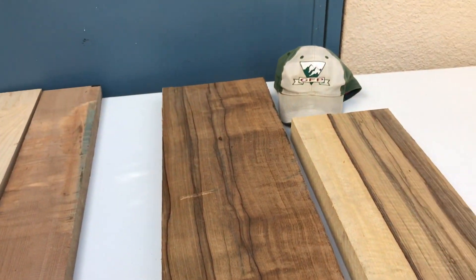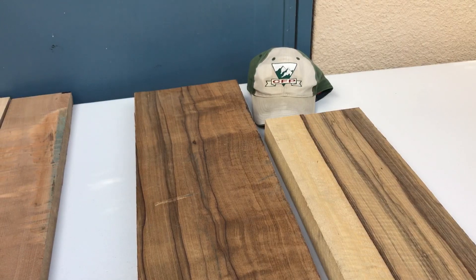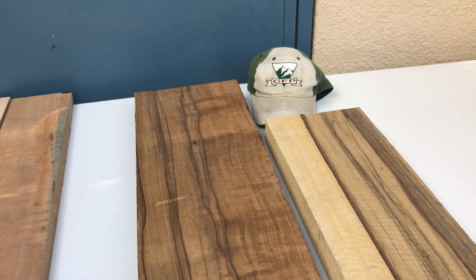Now let me turn your attention to these two pieces of black limba. We've got both are eight-quarter African black limba — one piece is roasted and one piece is unroasted. You look at them and obviously this is the roasted one here on the left, unroasted on the right.